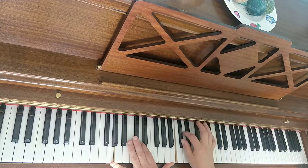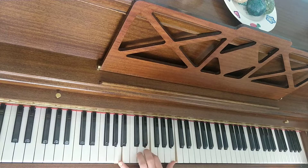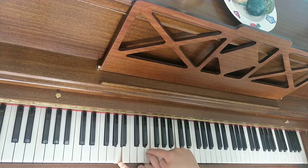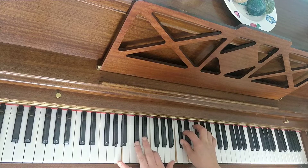Then you pull your bottom G fifth up a step to an A fifth. This will be root, fifth, 2 — or 9 — of A: 1, 5, 9. The same top hand goes with it.